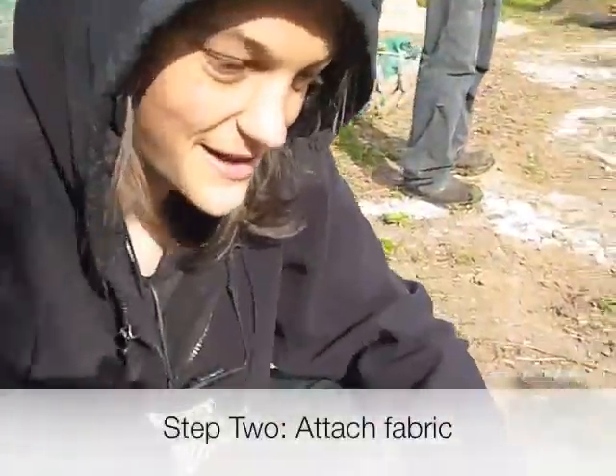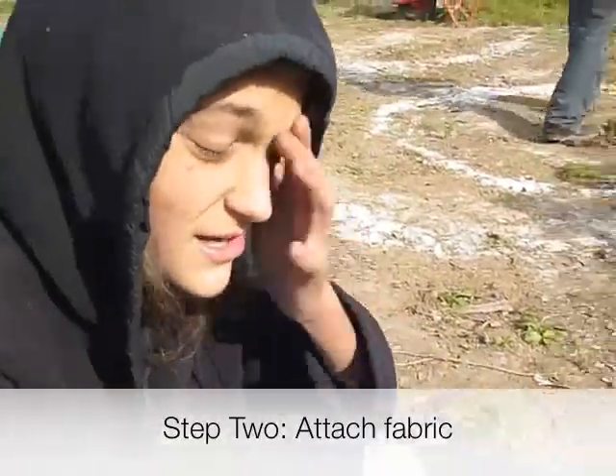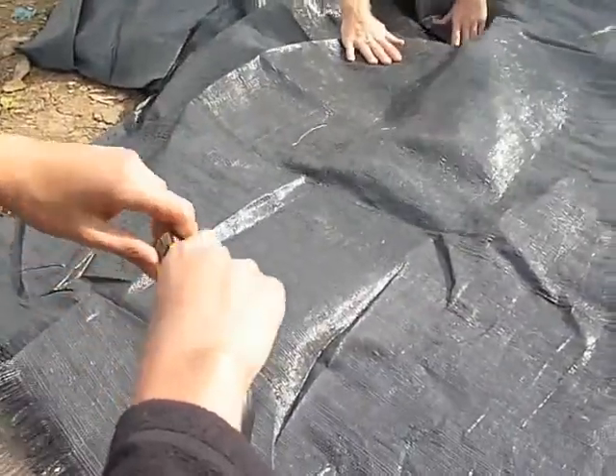Putting weed matting down on the back of the pallet now, cutting it to size and stapling it on to hold the soil in — hopefully it will be strong enough.